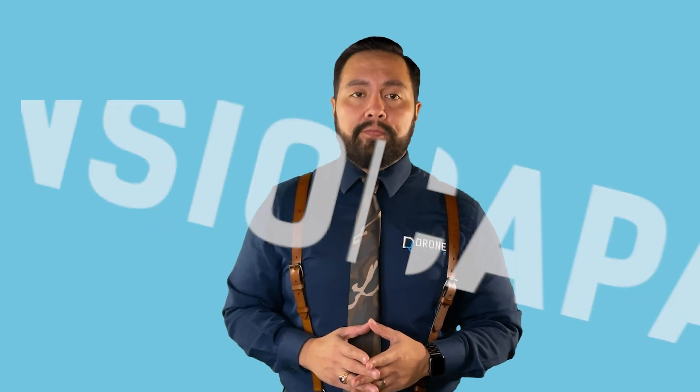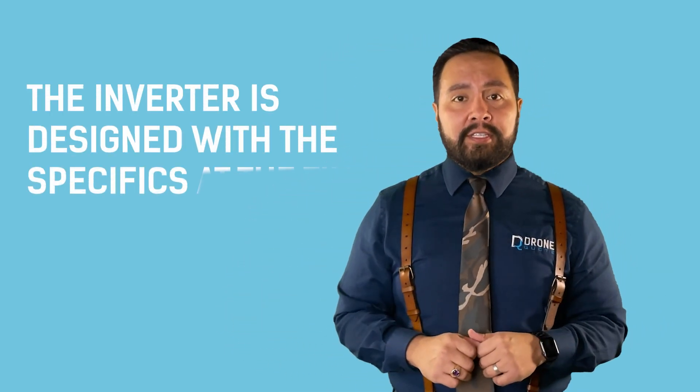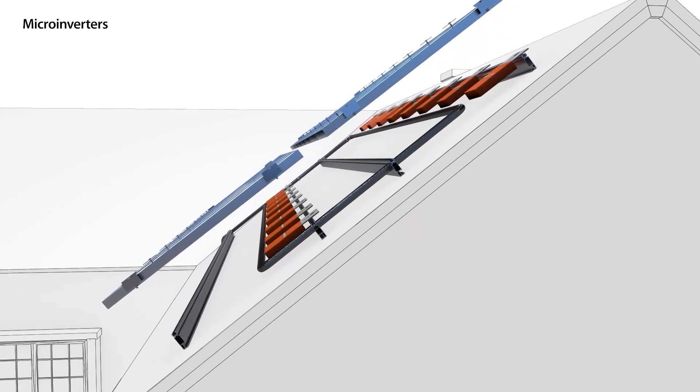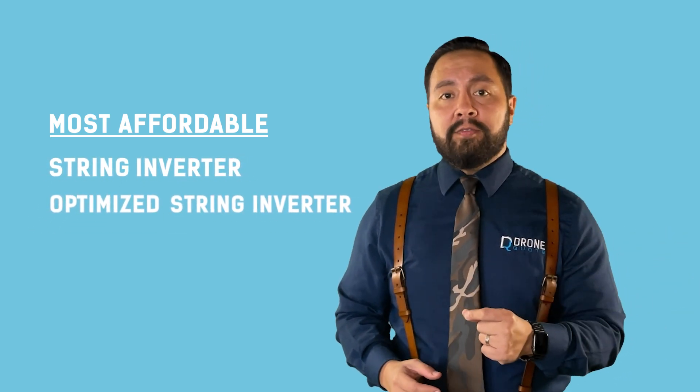The other thing people want to learn about when making an inverter choice is expansion capacity in the future. With a string inverter, you're tied down to your choice from the get-go, because the inverter is designed with the specifics at the time of installation, leaving you very little room for future changes. An optimized string inverter gives you some flexibility because the power optimizers allow each panel to work individually, however you're still tied to the inverter size at installation time. You can easily add one or multiple panels with microinverters since each panel has its own microinverter attached to it.